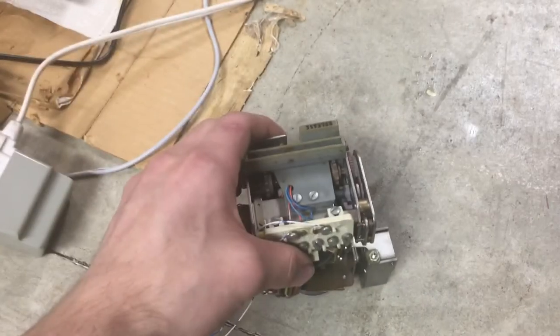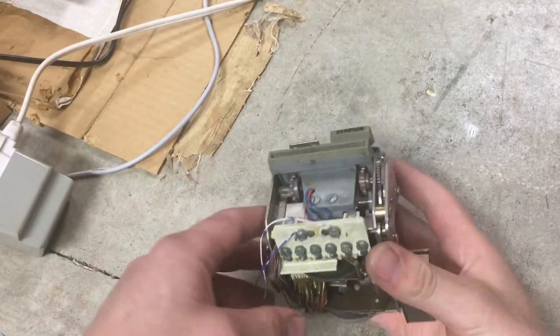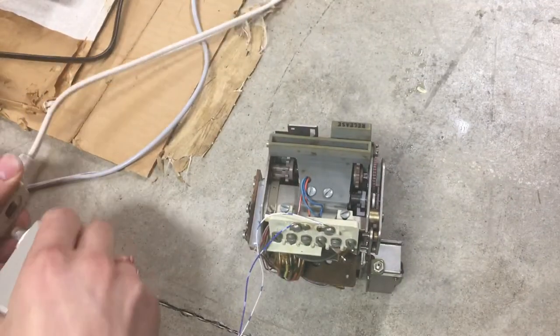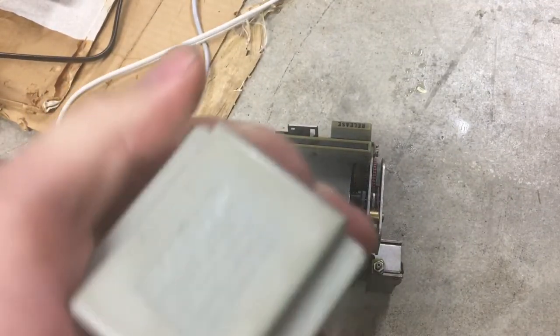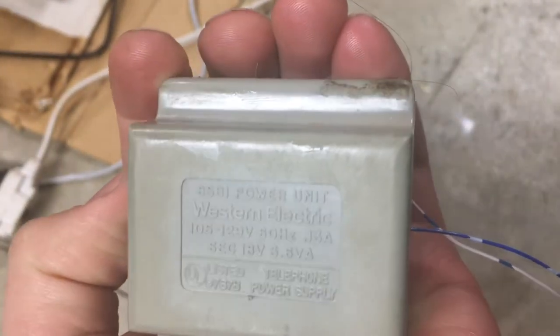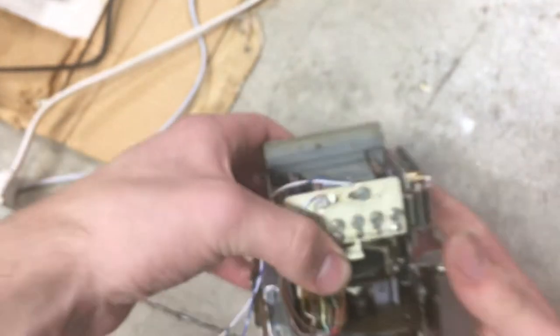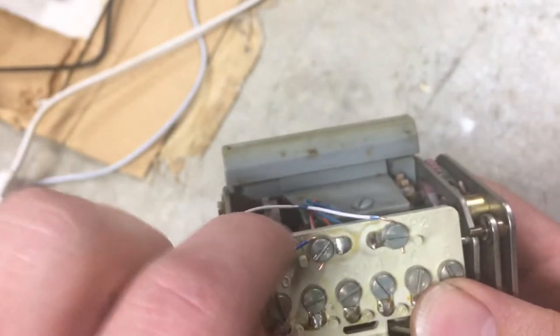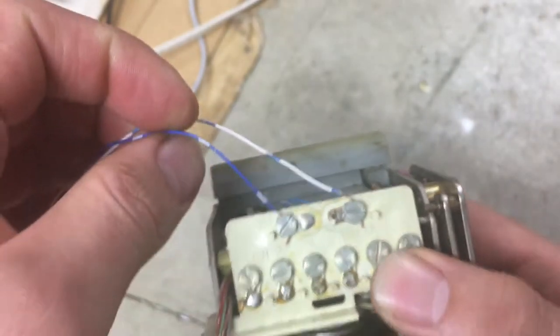These units require an 18 volt AC power supply. Here you can see the type of power supply I'm using. And since it is AC, it doesn't really matter which wire you connect onto P1 and P2. These are the power terminals for the card dialer.